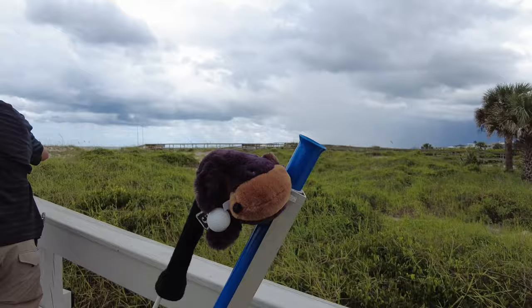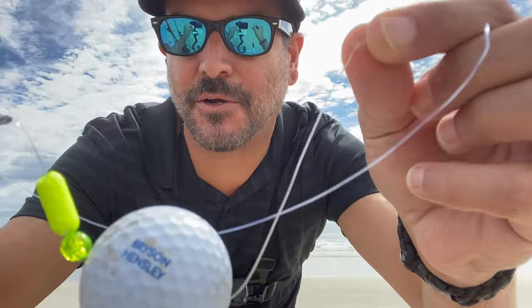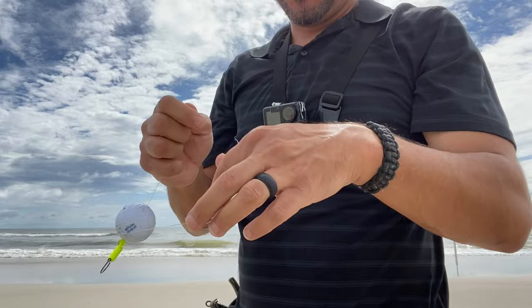Alright, we're here at the beach. We're going to tie on our Sandman golf rig. Sorry if the wind gets a little crazy — try to edit it out. The Sandman golf rig, coming at you. Tying it on. Just going to do an improved clinch knot.